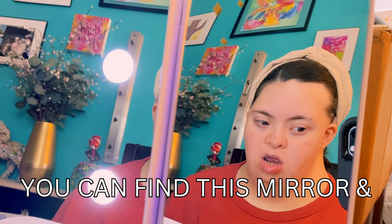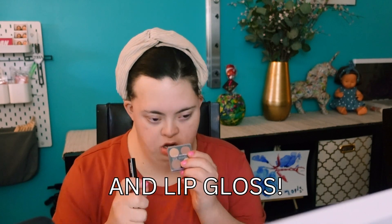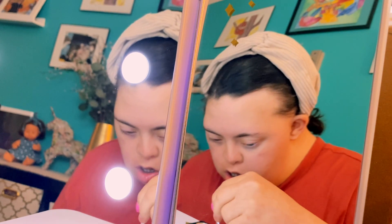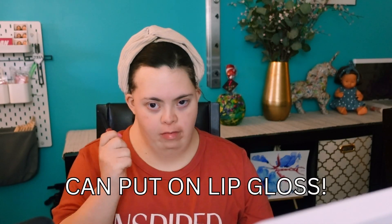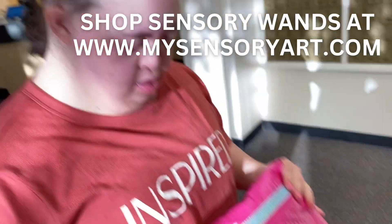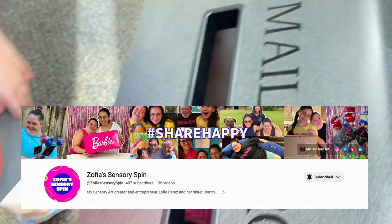Okay, so here is the final look you guys. We both got our makeup, we both got our braids, and now it is time, Sophia, to do what? I don't want to! Okay, let's go. Thank you guys so much for watching today's video. If you guys enjoyed, make sure to give us a thumbs up, subscribe, and we'll see you guys next week!